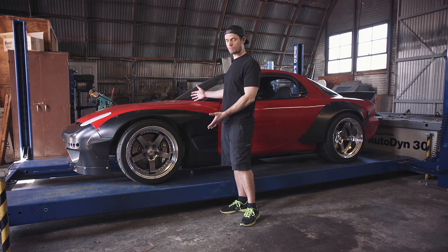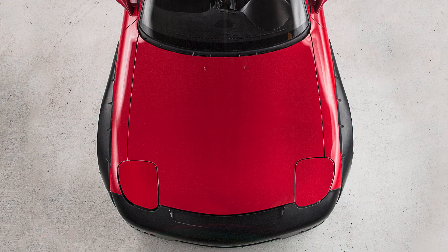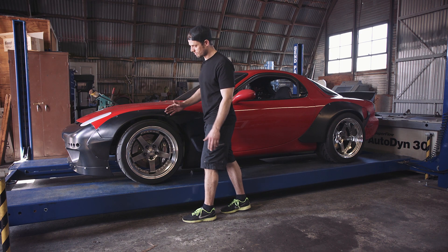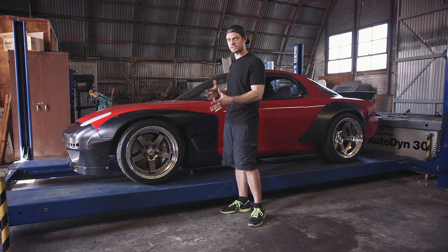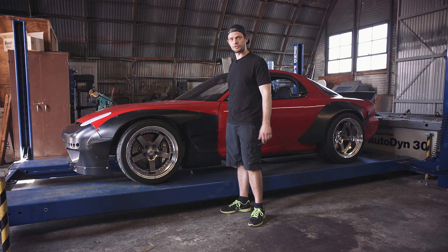We're also going to talk about how we got the fitment that we wanted up front. The Rocket Bunny Kit adds 50mm on each side of the front end of the car. We wanted that flush fitment, but without using spacers or a super low offset wheel — it would mess up the scrub radius. So with the help of Mike Kojima, we're going to get underneath the car and show you what we did.